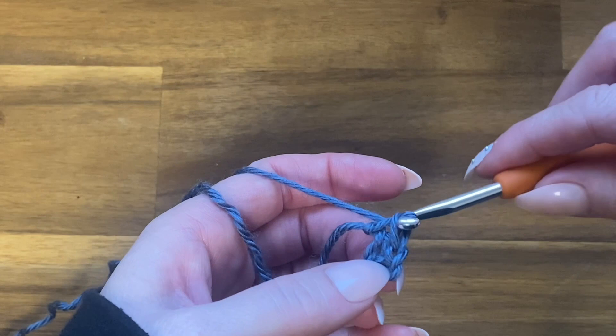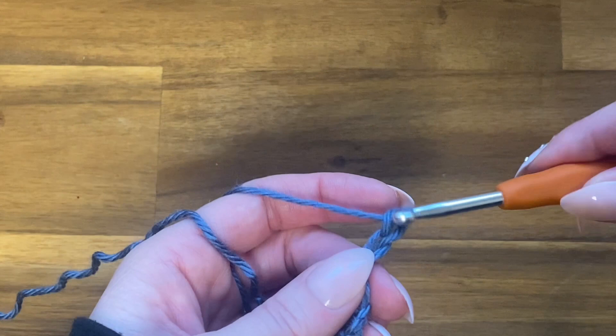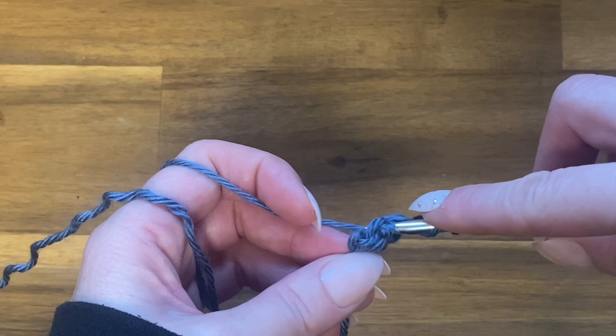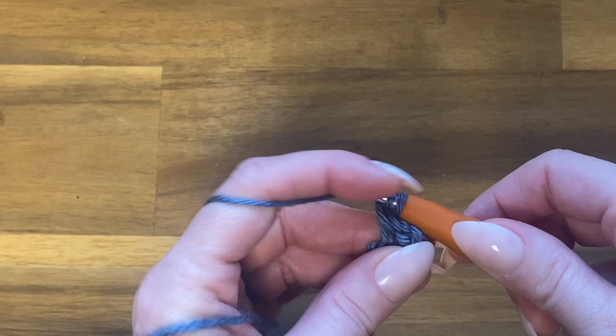Chain three — this chain three is going to count as a double crochet. Now we're going to double crochet two more times into the middle of our ring. Yarn over, push your hook through the middle of the ring, yarn over, pull up a loop — you've got three loops on your hook. Yarn over, pull through the first two, yarn over, pull through the last two. Do another double crochet the same way.